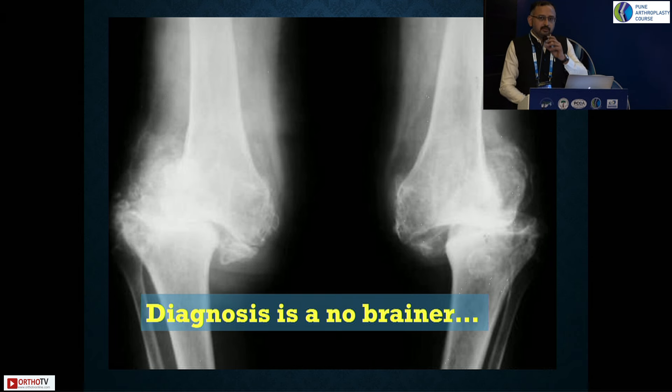Many times you may encounter patients developing neuropathy post-TKR, which is a common scenario we now face in the post-COVID era. I have had equal shares of knee dislocations because of femoral neuropathies post-TKR. If you know these well beforehand, it is very important to understand how to manage them.